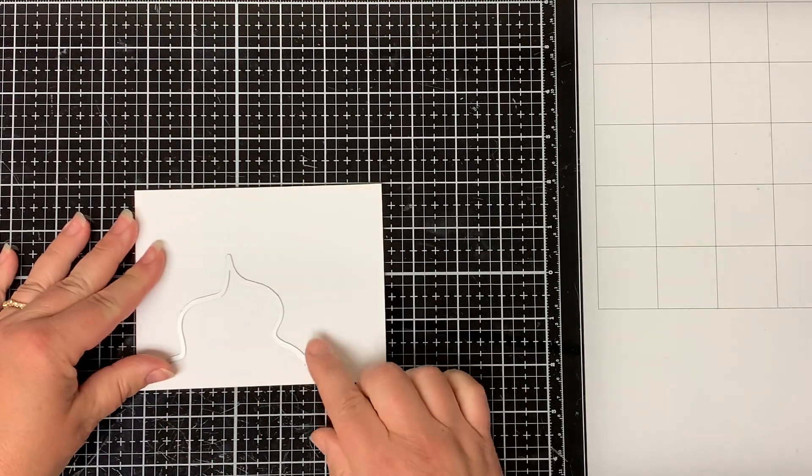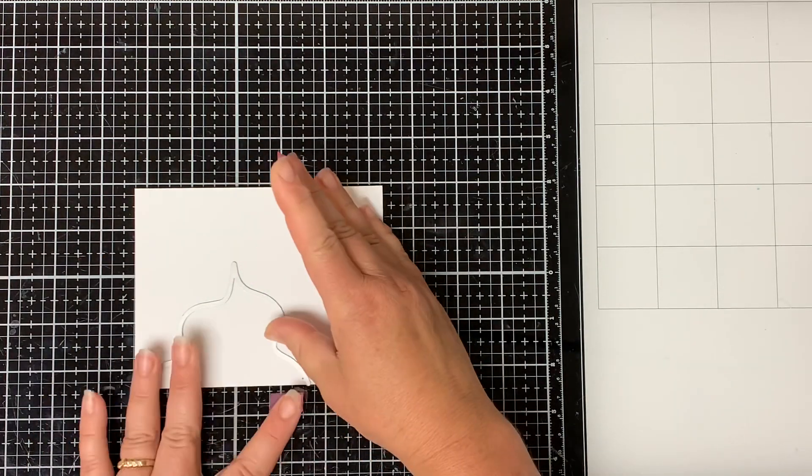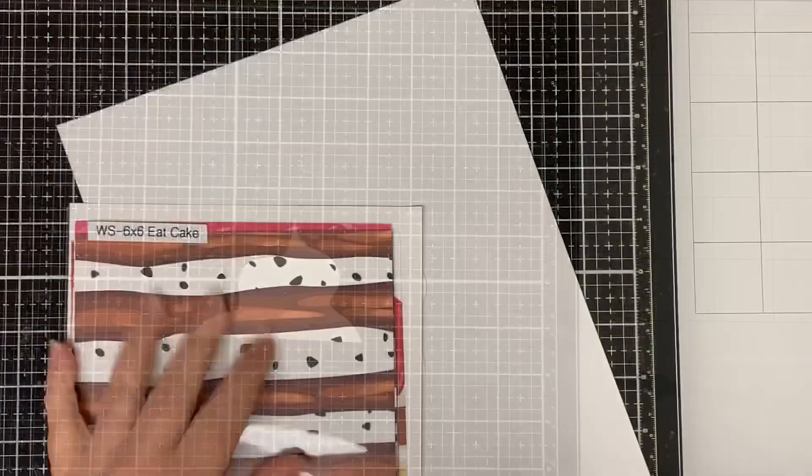I'm going to be using this die right here. I'm going to cut it from a piece of white cardstock, put the die along the edge, and run it through my die cut machine. Then I'll just take that and set it aside.